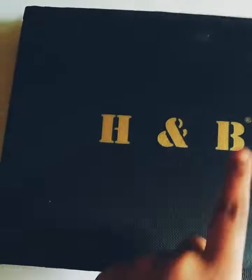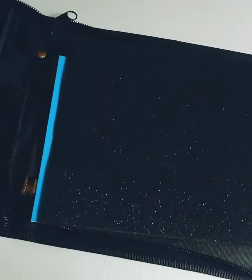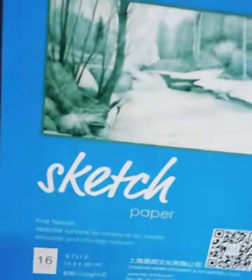It's from the H&B brand — it's written H&B on the kit. Now this is a sketchbook, a very small sketchbook with 16 sheets.